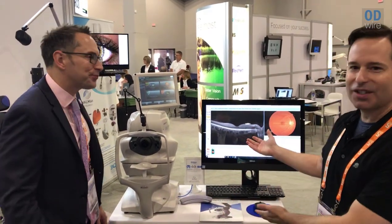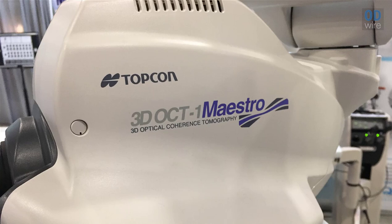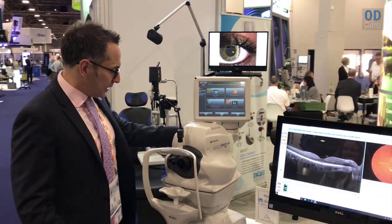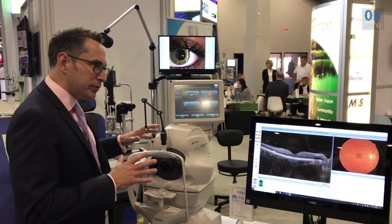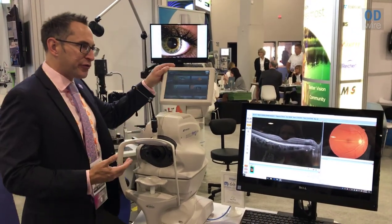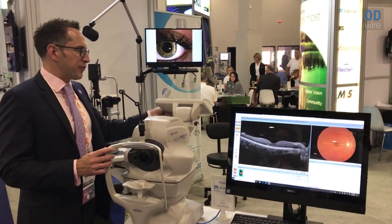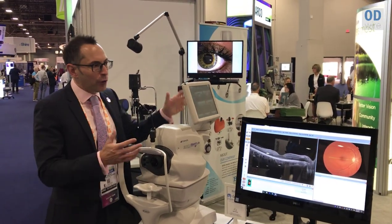So why don't you step us through the Maestro? The Maestro is a fully automated OCT and fundus camera combined. It's capable of taking both eyes in less than 60 seconds. It's an extremely flexible instrument — we can drive the instrument from behind, like a standard fundus camera, or we can drive it from the side if you're short on space.